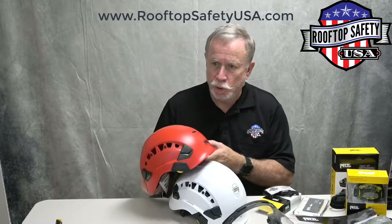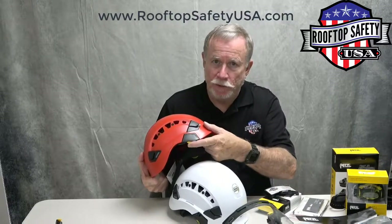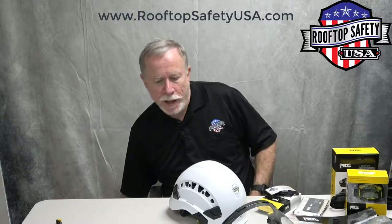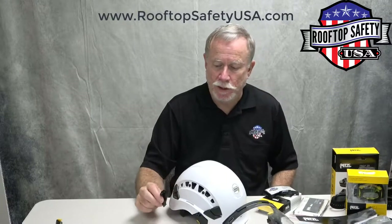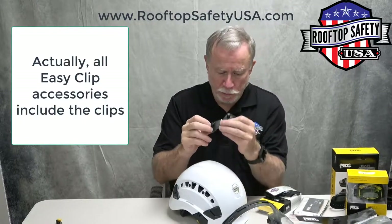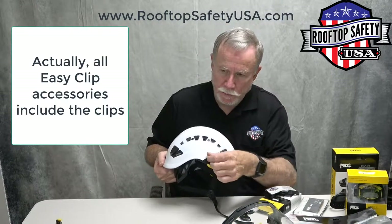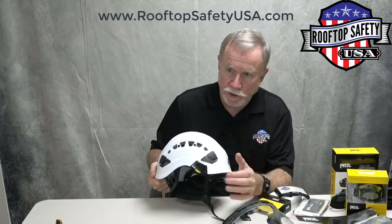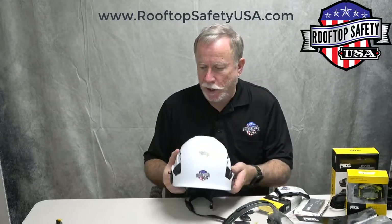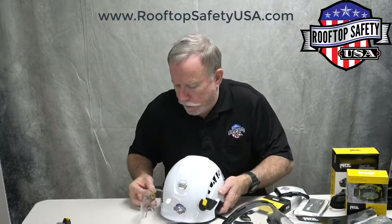When you get your new 2019 helmet, it will have flat plates right above the center fit wheel — that's the way the new helmet will come. But when you buy your first Easy Clip attachment, it comes with two clip points. You take the flat piece off and replace them with the Easy Clip attachments, which is really easy to do. There's a video on the website about how to do that, and once you have that in place, you can easily add the Easy Clip attachments.